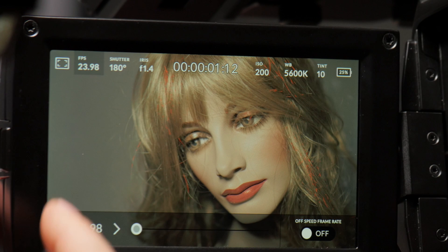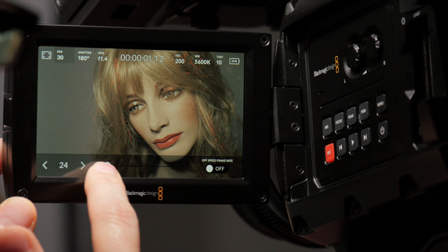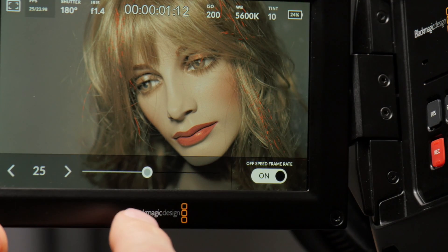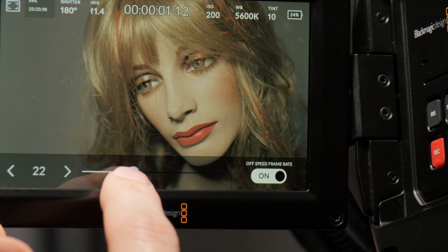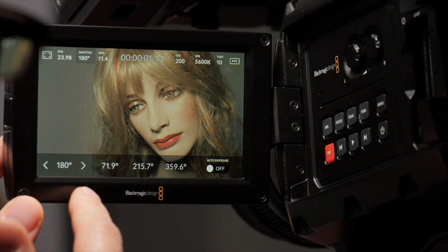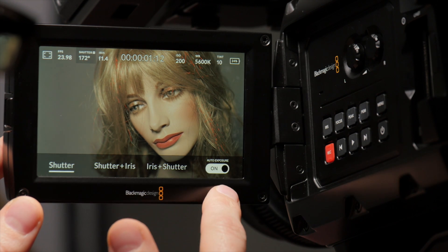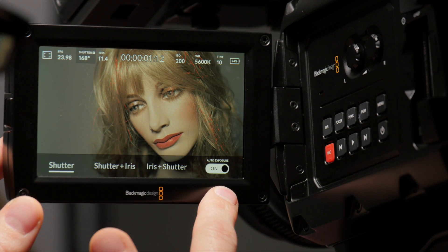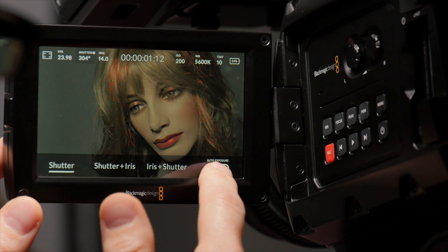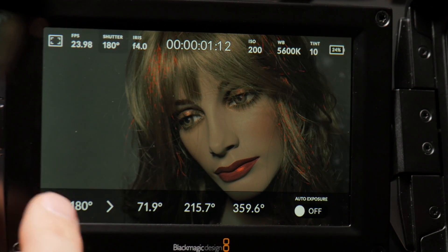Frames per second — we just have a little slider and scroll through all the available frame rates, and also adjust our off-speed frame rate if we want to use that. Hit shutter speed and our shutter speed pops up. We've got availability to auto expose if we want to, with various methods. Turn that off, and of course we end up adjusting our shutter speed so we can get back to 180 here.